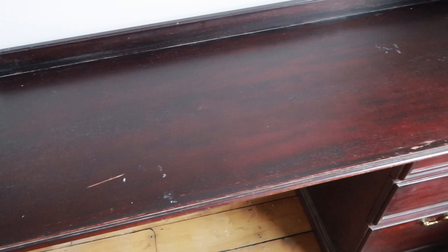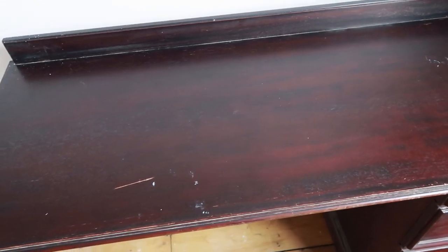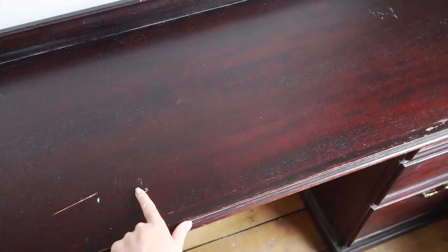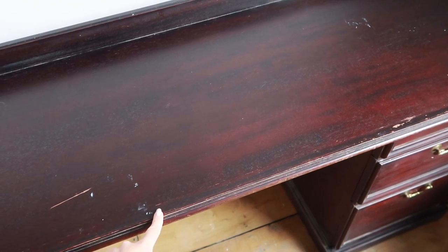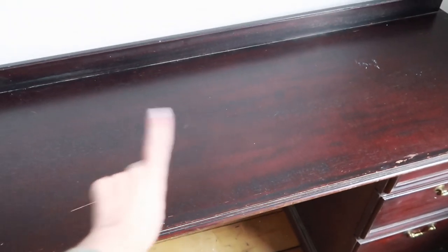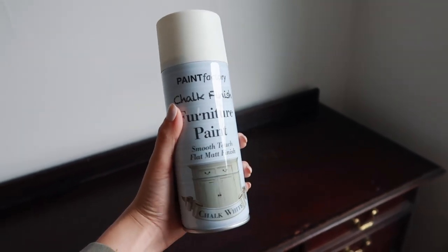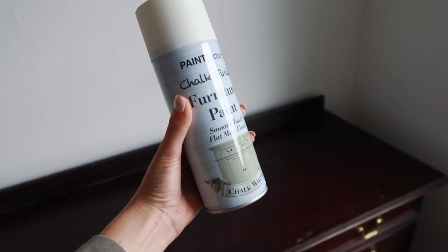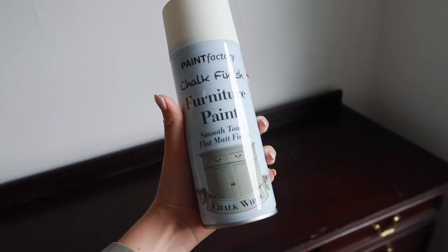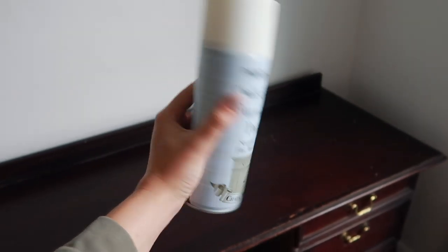Here's the desk in its current state — here's a close-up. As you can see it's kind of just a veneer that's been stained in this mahogany colour. I'm going to lighten it up a bit. I thought about sanding it but to be honest there are lots of little ridges and details and I can't be bothered. So I found this in Poundland recently and I'm going to try it out. It's chalk finished furniture paint with a matte finish. We're going to test this — if it doesn't work, no harm done because this is an old piece I got for free, but if it does then we'll give it a thumbs up.